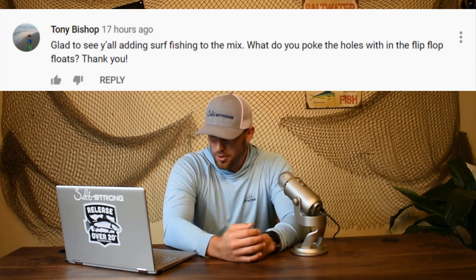The next question about flip-flops comes from Tony Bishop: what do I poke the holes with in the flip-flop floats? All I do is take a sharp screwdriver or an ice pick. Or if I don't have those tools on hand and I'm at the beach, I can just use a wide gauge fishing hook — one of your bigger circle hooks — and run it straight through the float. With those dropper loops you tie for the Pompano rigs, they slide right into those holes even if they're really thin because it's a stiff loop. So you can use an ice pick, a small screwdriver, a drill, or a wider gauge fishing hook.